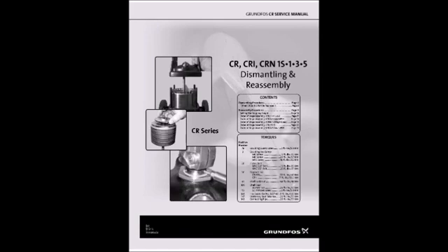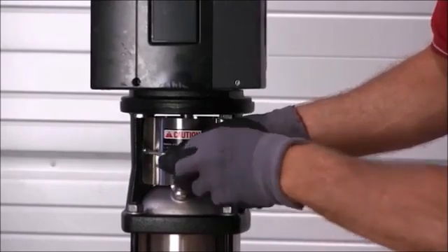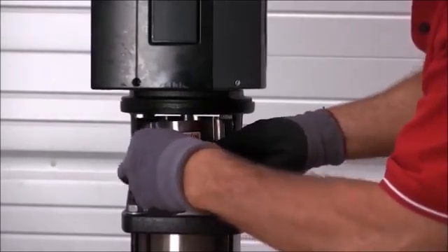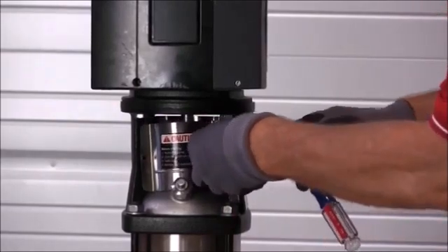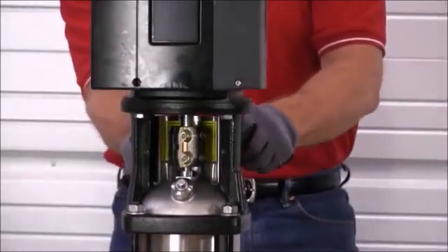The instructions for the procedure we're about to do is the small CR, versions 1 through 5, dismantling and reassembling service manual. Using a flathead screwdriver, we're going to remove the coupling guard screws. Remove the coupling guard — same on the back.